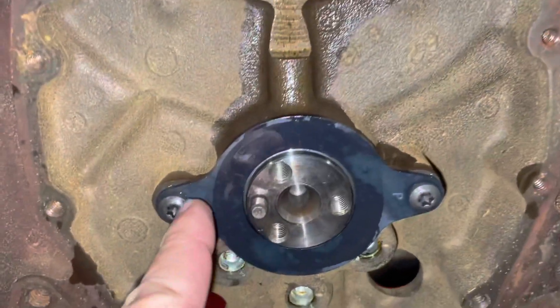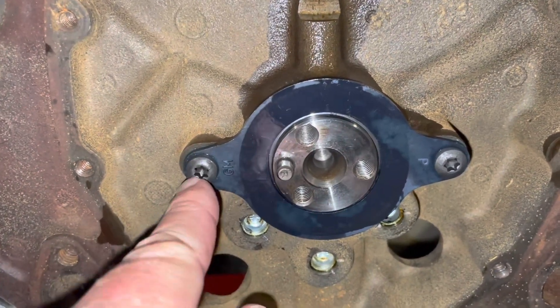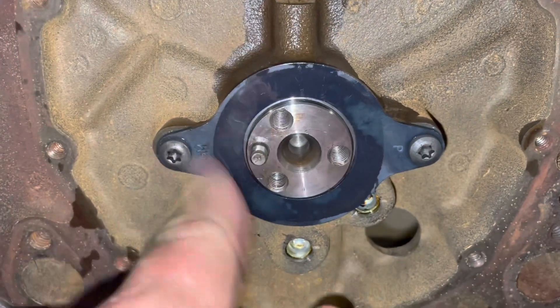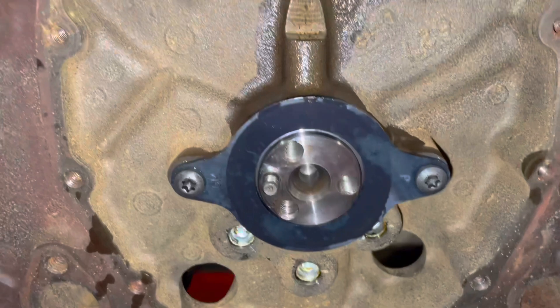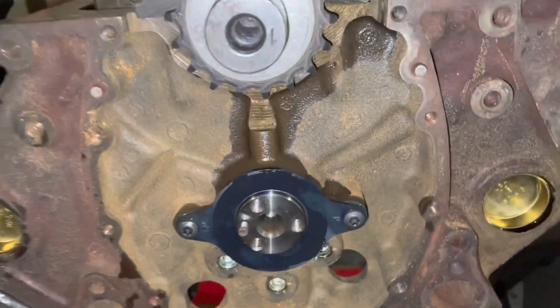I've now mounted the cam retaining plate. I put Loctite on these two bolts and torqued them to 106 inch pounds. These are Torx head, low-profile button head bolts, and you have to use those to clear the gear that goes over the top. I'm about to put the timing set on.